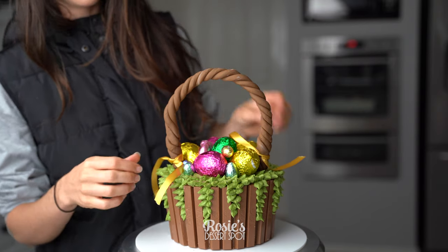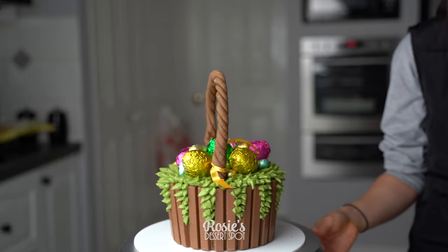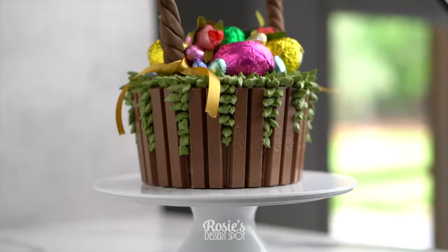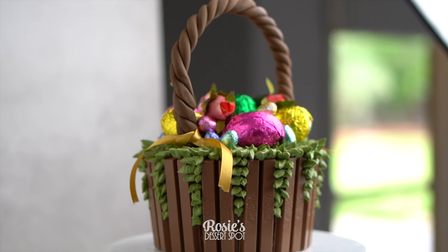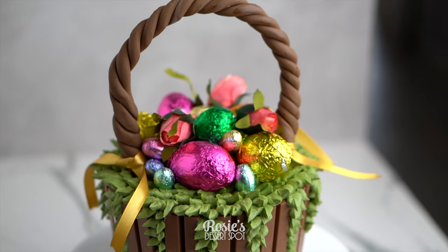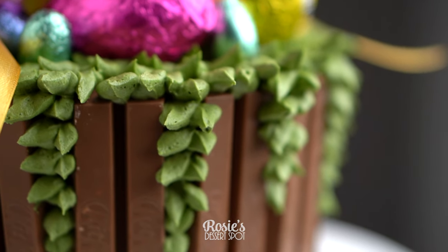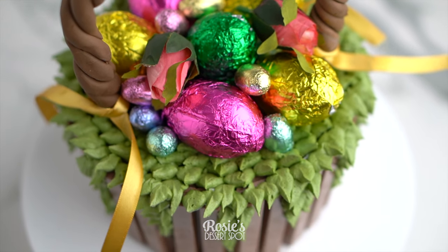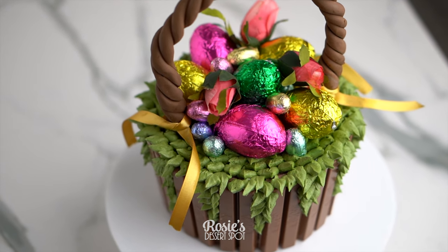For a finishing touch you could add little ribbons on either side, and if you cut them long enough you can even tie them up into little bows. And that's it — your Easter egg basket cake is complete! It's a very forgiving design: you're covering the whole sides with Kit Kats and doing some really easy repetitive basic piping. If you do recreate this, hashtag Rosie's Dessert Spot so I can see your awesome creation.